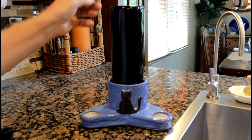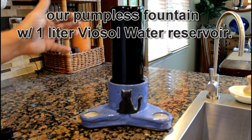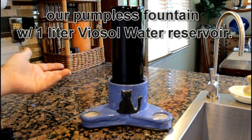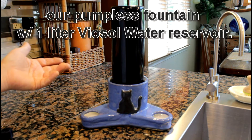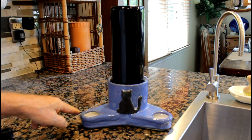Here I'll show you our newest creation, a pumpless fountain for Persian cats with a lot of facial hairs — and the facial hairs shouldn't get wet.